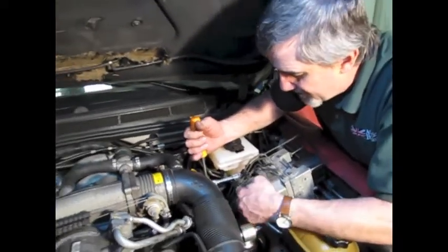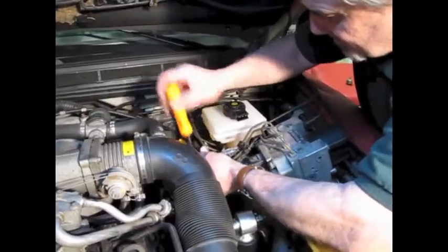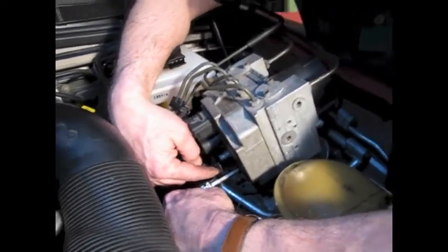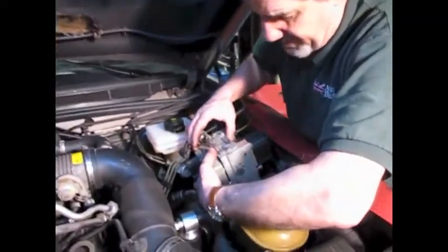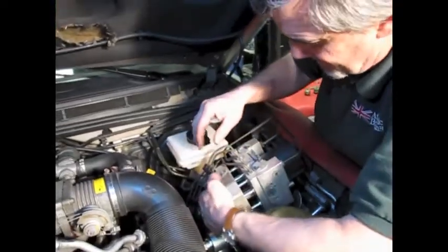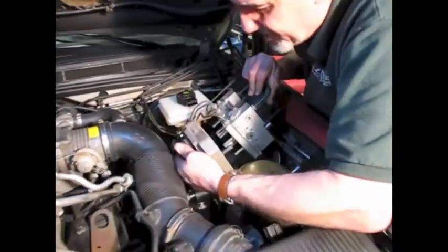We're going to take the four on top and two on the bottom, and this block is going to slide right out. Now that you've taken the four out of the top, take the two out of the lower corners, and you'll find there are two more down in the bottom center — so you're going to have a total of eight bolts to take out to remove this block. Once the bolts are out, this is just going to slide right out. This might get in the way, so we're going to bend these brake lines up a little bit — and it drops right out.